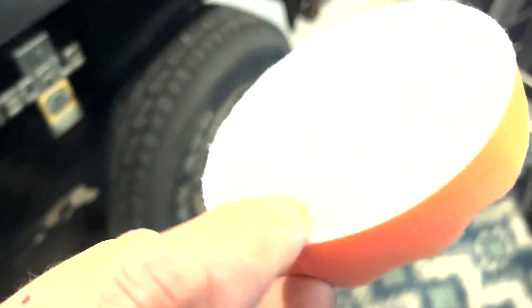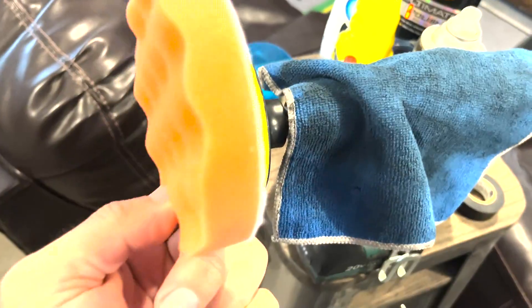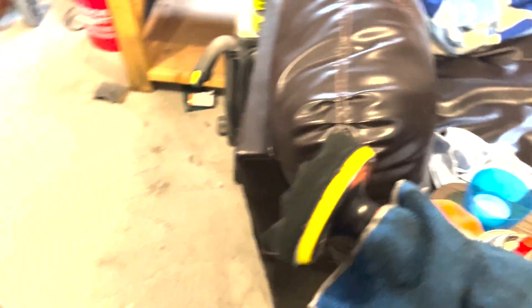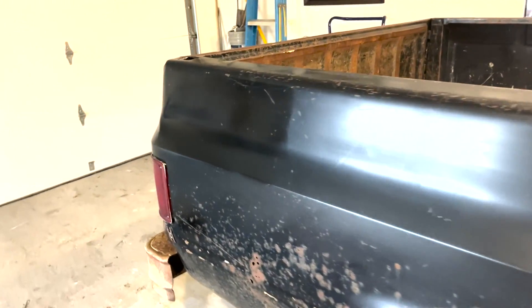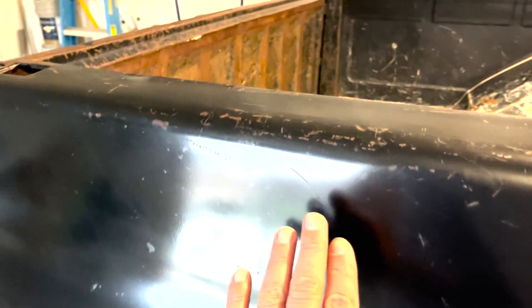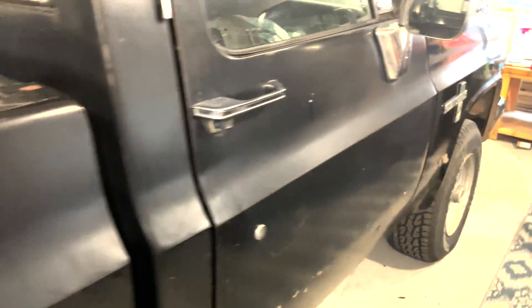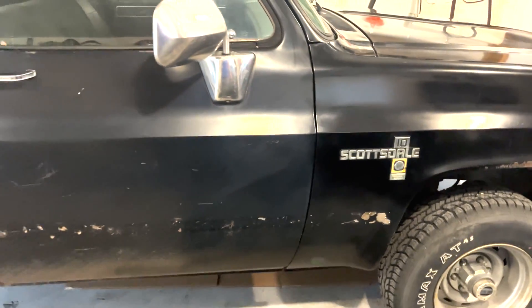A few months ago, I bought these little pad things to go on the drill extension for cleaning the bathroom. They work pretty good for that. Well, then a while back I was screwing around and put it right on the back of the truck, scrubbed on it a little bit, and she shined up pretty good. So I thought, what if we do the rest of the truck? And I screwed around with this quarter panel and went, holy hell, it doesn't look too bad.